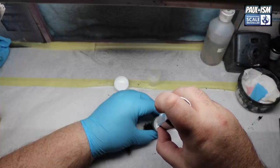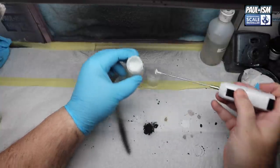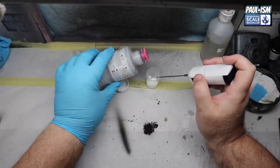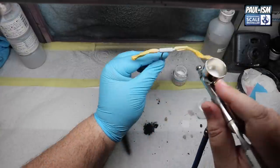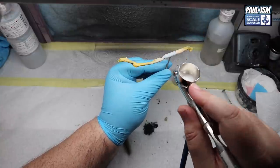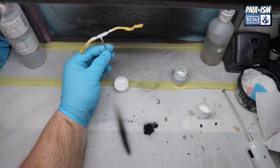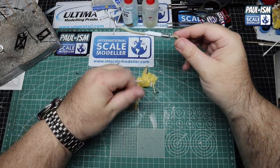We've got Tamiya LP3 flat white - giving it a quick stir as it's completely separated. We put some in a medicine cup and grab the Mr Hobby Rapid Thinner again for a nice matte finish. No measuring, just by eye. Through the same 0.35 Apex at 18 PSI, a couple of light coats - put aside for five minutes, another coat, leave to dry fully.